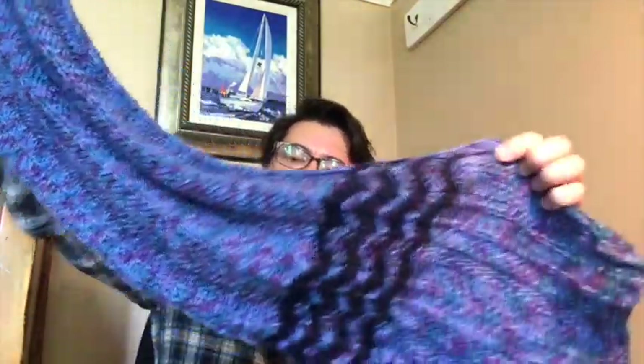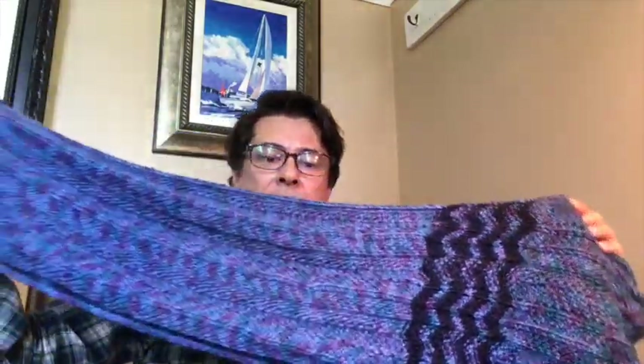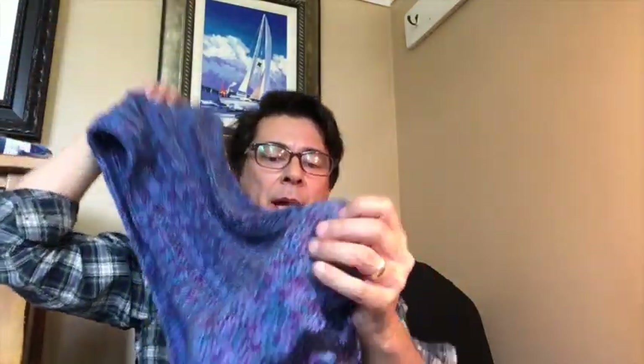I'll talk to you a bit about the journey of this finished item. It uses two different colorways as you can see. The main color is the purple and then the contrasting navy blue. I'll explain the exploration of getting that yarn and finding a good match for it with this pattern.